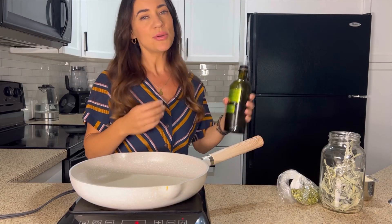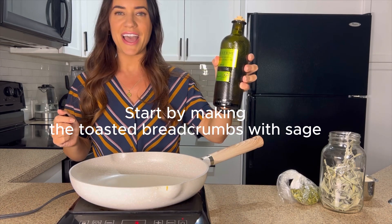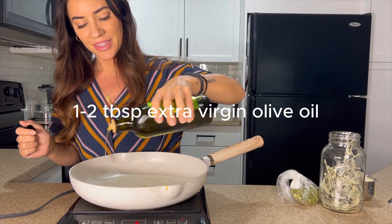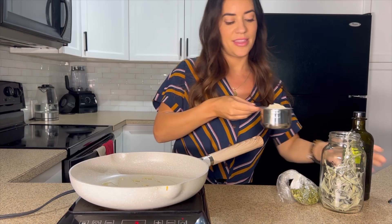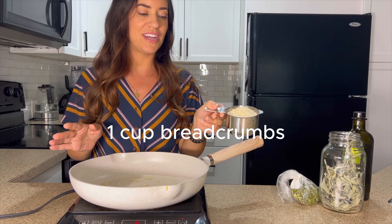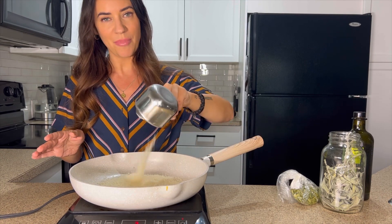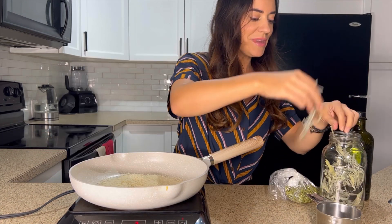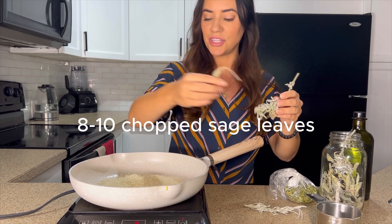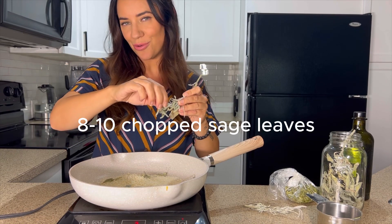We are just going to make a toasted breadcrumb topping that's going to take it up to that next level. First we're going to add a couple tablespoons of extra virgin olive oil to a pan on medium heat, then add in one cup of breadcrumbs. I have some panko breadcrumbs here, so I'm going to add those right into the heated olive oil, along with a few sage leaves — about eight, dried or fresh.